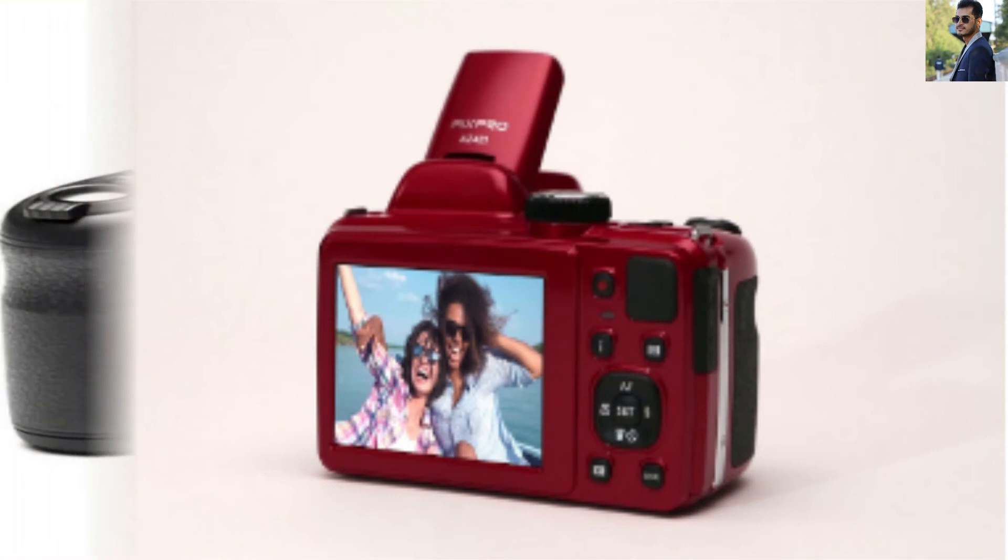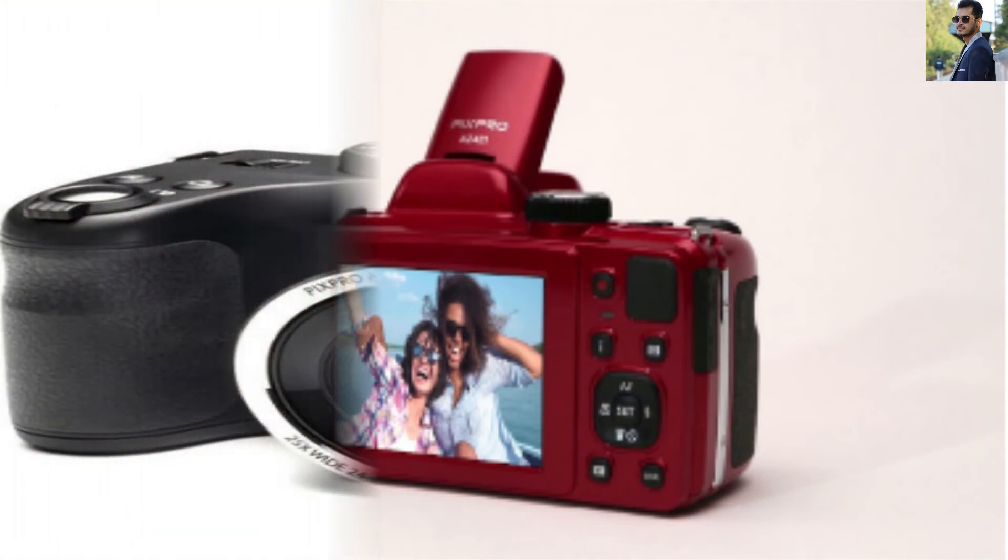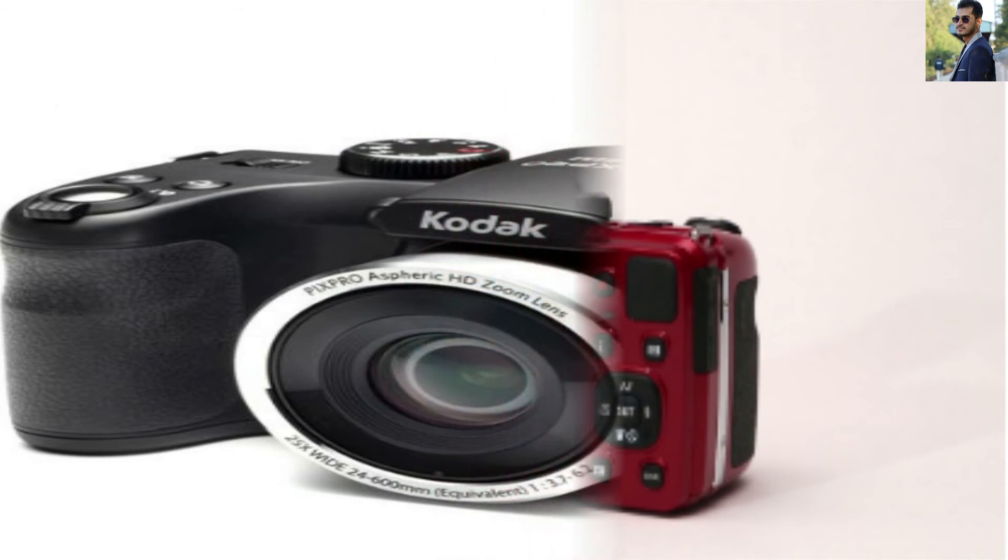Try spending more time playing with the LCD menus, and you will understand all the camera's features and tasks.